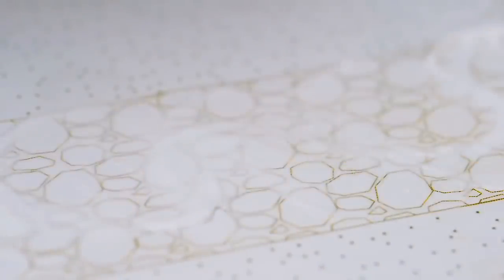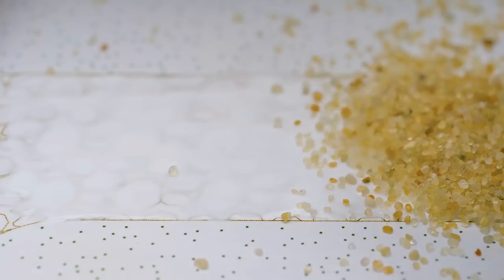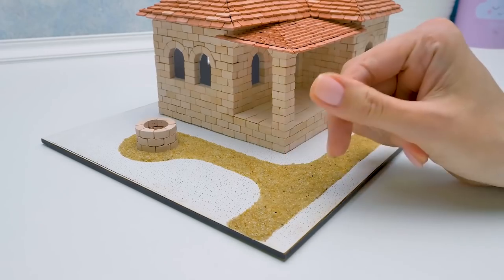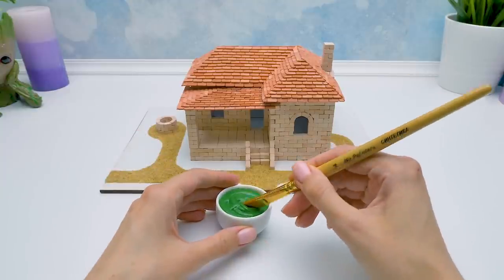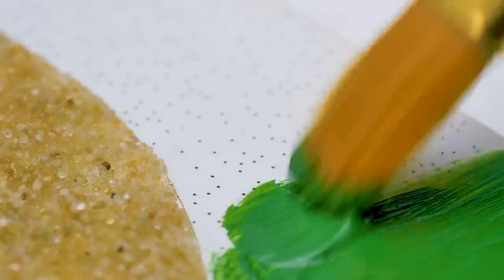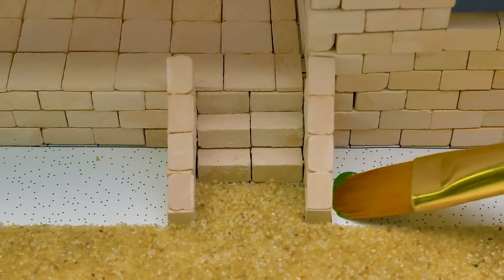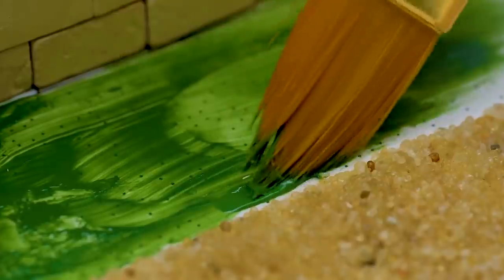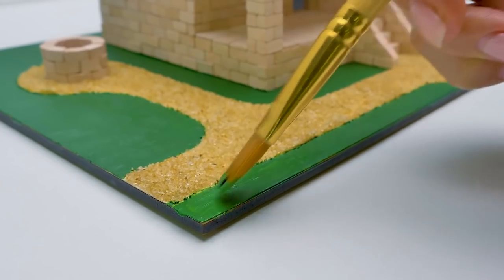Now let's pour the dirt, moving along the marked line. Our road is ready, but the well is still missing. There is no house in warm Spain without a green lawn. Let's start painting from this corner. Apply the paint carefully — don't rush so as not to stain anything around. Let's add some green around the porch. Be careful not to color our road accidentally. Finishing touch! And the lawn by the house is ready!